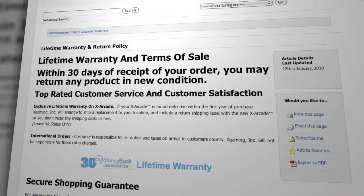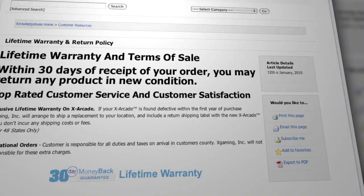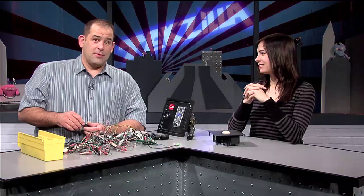The warranty states: in the event that your X-Arcade can't take a beating or is defective, X-Gaming will either fix it or send you another one, and we'll even pay the tab for shipping charges — unfortunately, only in the USA. Sorry, Jose. Lo siento. But you should be able to get the 30-day money-back guarantee.